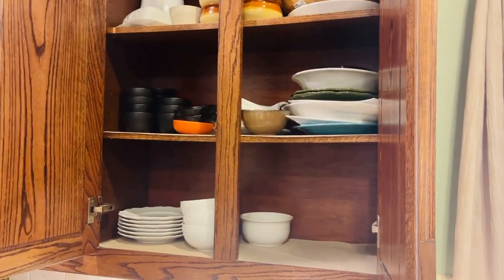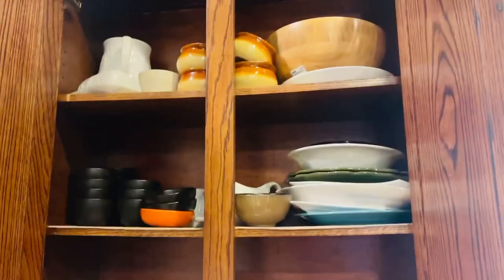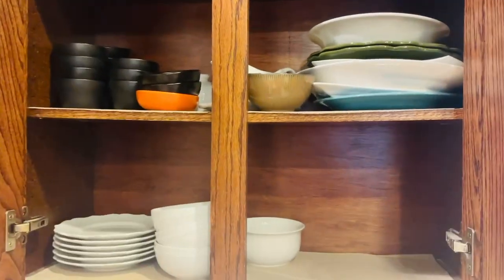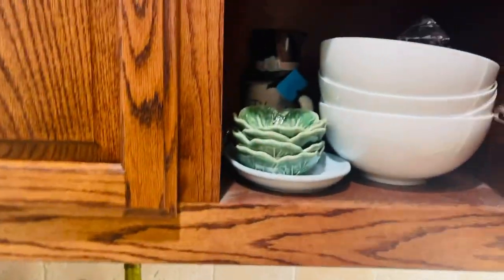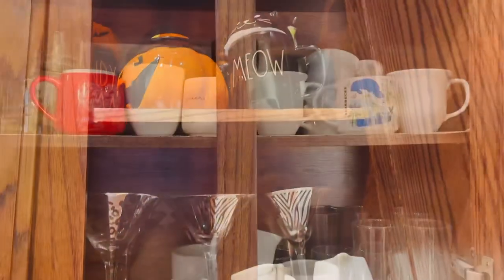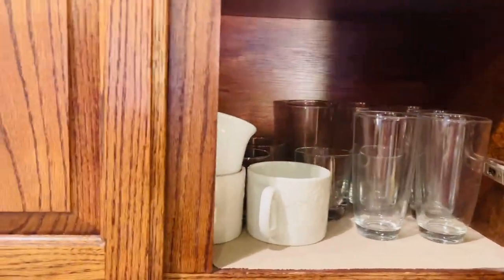In this cabinet I keep all my dishes — these cabinets hold a lot, and I really love having so much cabinet space in this kitchen. These are a lot of my Ray Dunn holiday pieces. Cups, mugs, and glasses all go in this cabinet here.